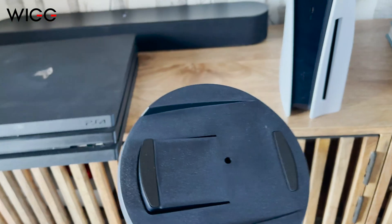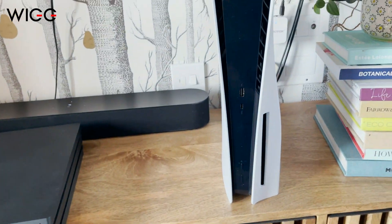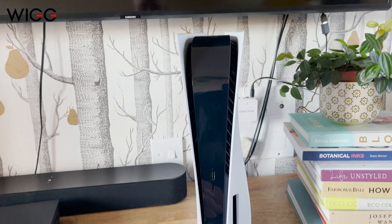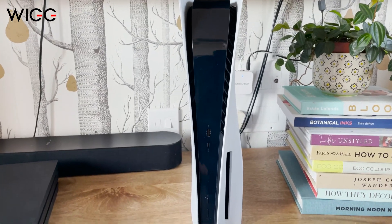Now this is a stand, and basically you use it in whichever orientation you have it — whether you want it to go vertical like this or whether you want it to go on its side. Of course that's a standard personal preference. I prefer it standing up; it's going to stand up quite nicely next to the new Xbox Series X.